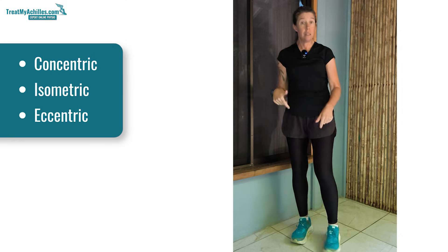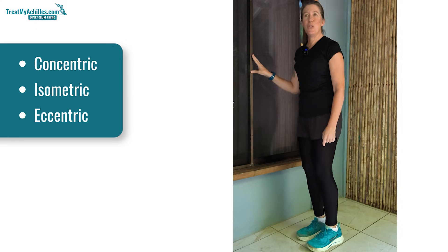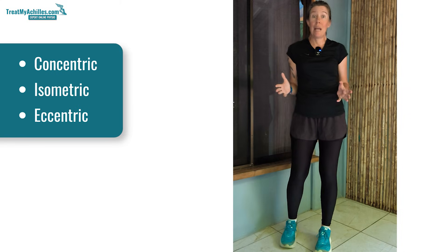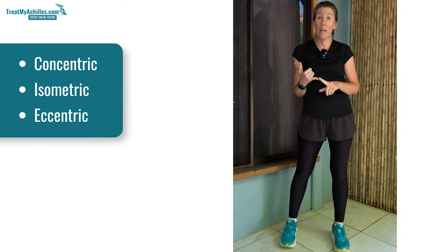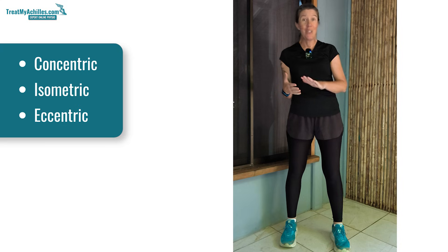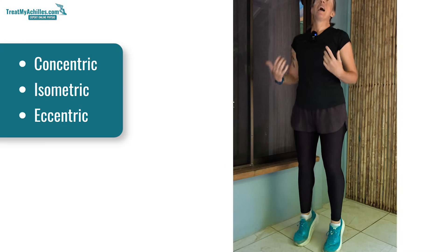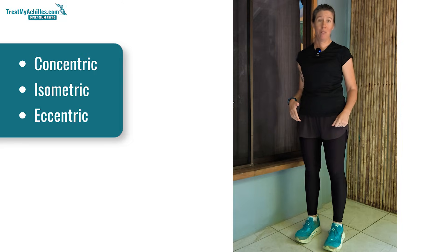If we think of the typical tiptoe movement, which is a calf raise, that is used in nearly all movements we do in the day with our legs. So whether you're walking, whether you're running, whether you're jumping, climbing stairs, it uses your concentric as well as your eccentric phase. And if you're having to reach for something, you're often in isometric movement.